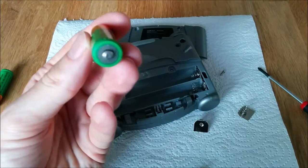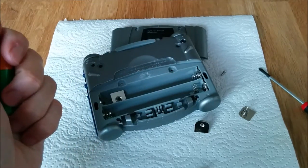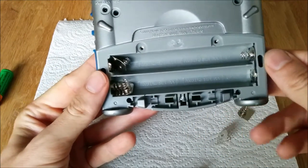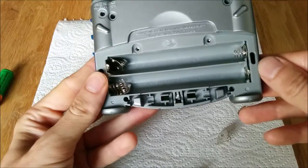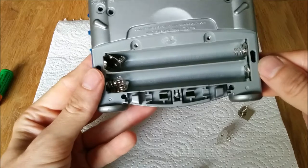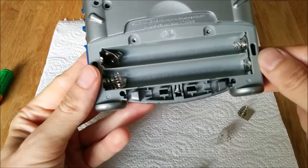In my case, things started to leak. So you should clean it up. If your batteries started to leak, grab yourself a Q-tip and some vinegar essence to clean up the stuff that came out of the battery. You would have to neutralize it with the vinegar. After that, clean it up with some cleaning alcohol, and you can screw everything together.